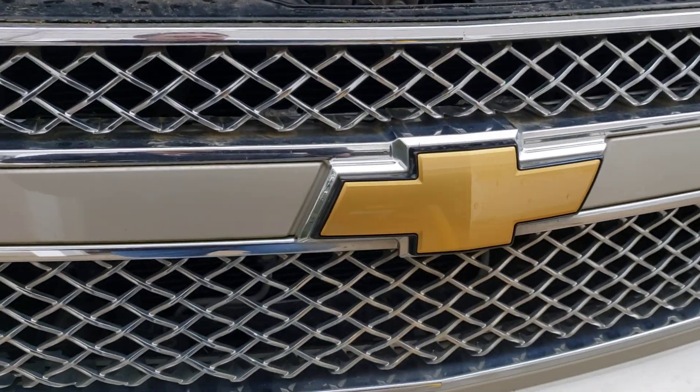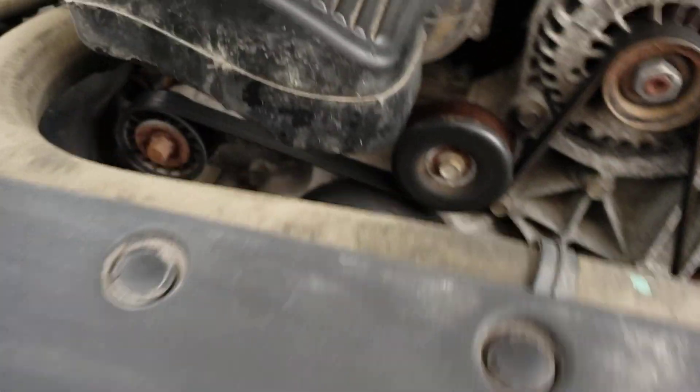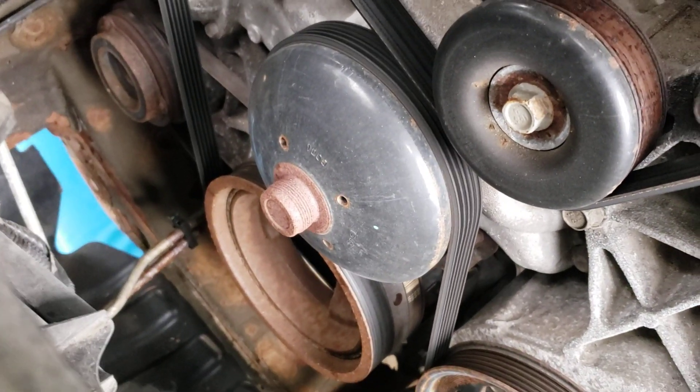Alright folks, this is a Chevy Suburban. Looks like he's got a leak — looks like a transmission oil leak.